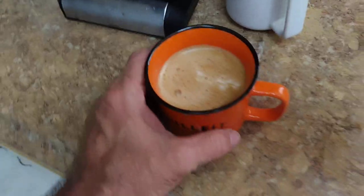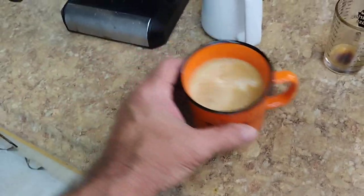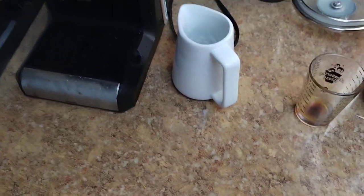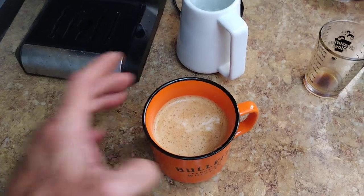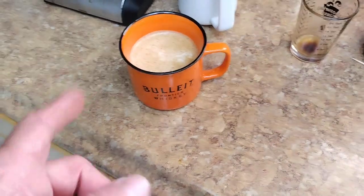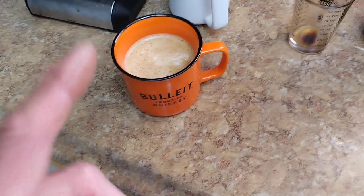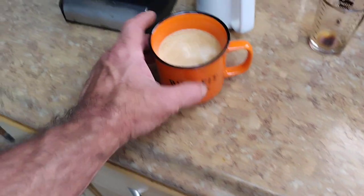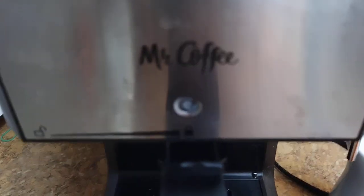Twenty-five seconds. So there it is — a 25-second shot from the Mr. Coffee Espresso Maker. It's just like a cafe con leche, coffee with milk. But that is not bad, not bad at all compared to what you would get if you let this thing run for four minutes. So there it is — hacking Mr. Coffee.